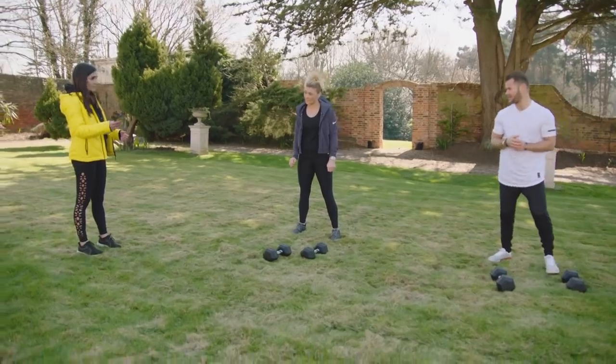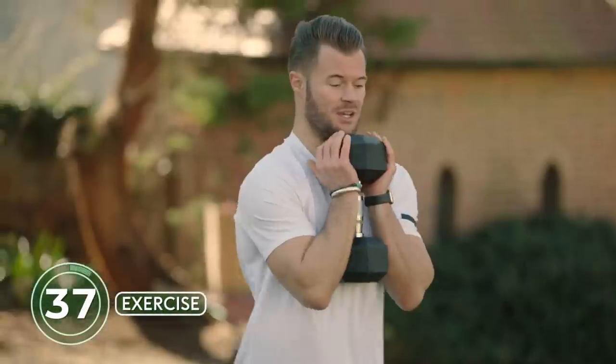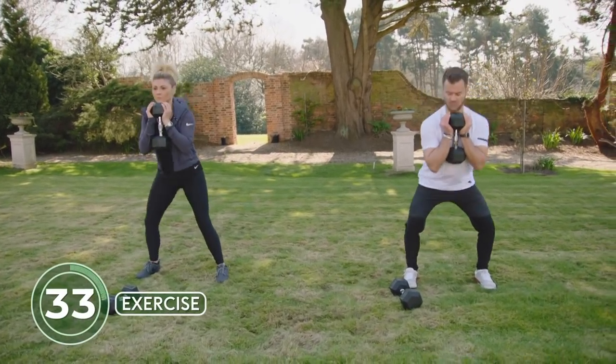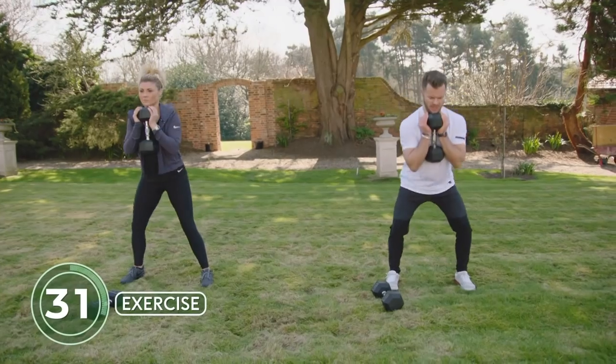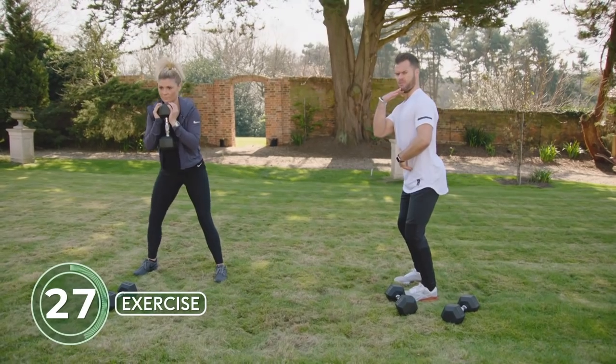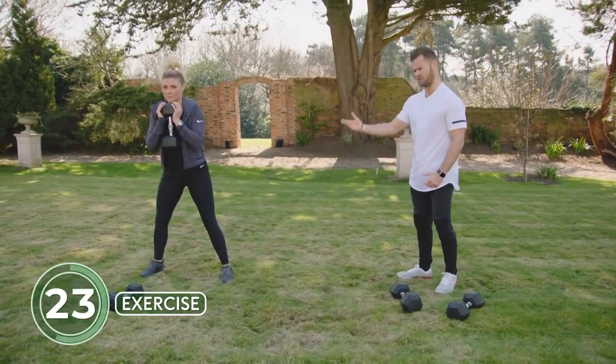Shannon, we're going to start with a goblet squat. Grab one of those dumbbells — chin down on top of the dumbbell, sitting down into the imaginary chair, driving up and squeezing the glutes at the top. It's important we keep that chin down because we don't want to be in a flared rib position — lock the core down, chin down, and sit into that chair.